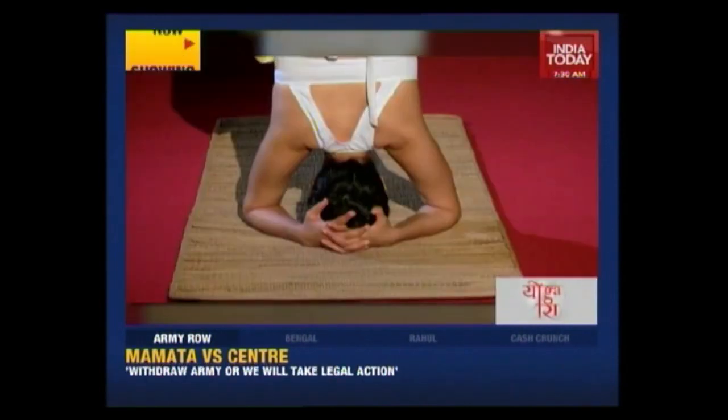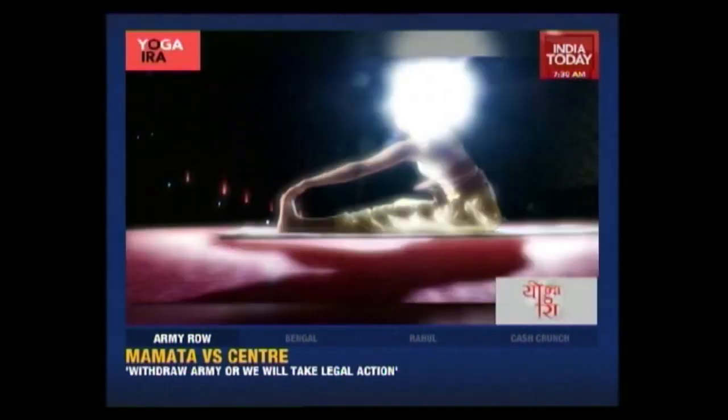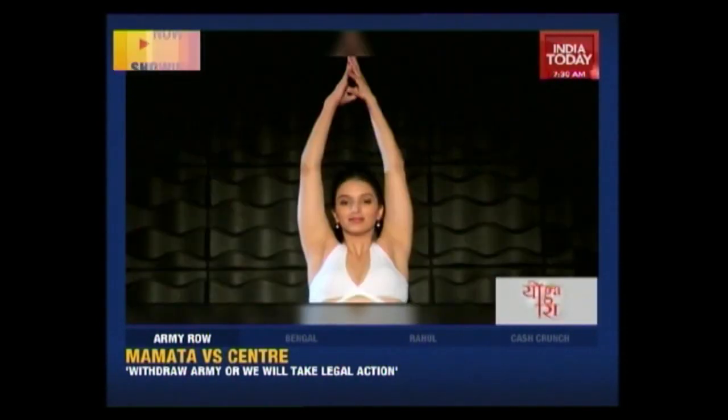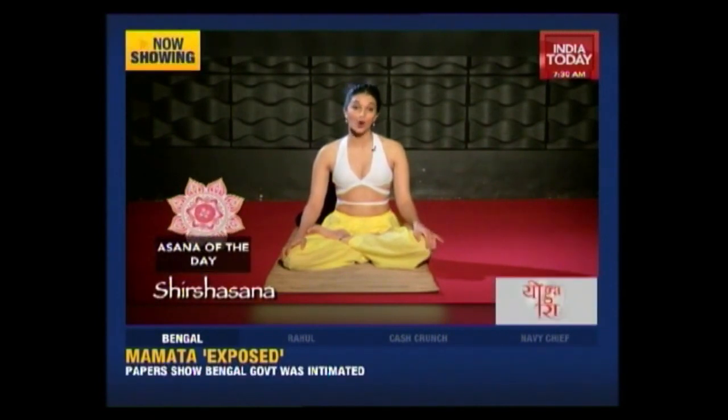Hi, welcome to another episode of Yoga Ira. I'm Ira Trivedi. Today I'm going to teach you how to defy gravity by doing the headstand or the Shirsasana, also known as the king of all asanas.